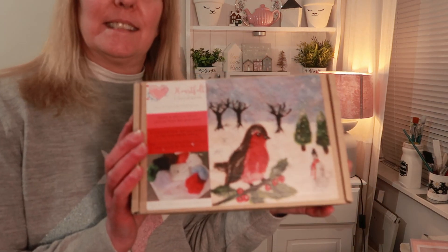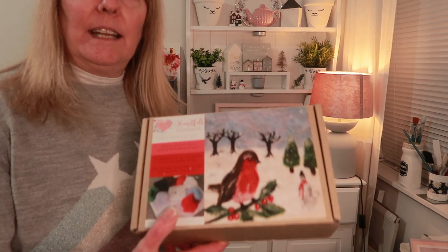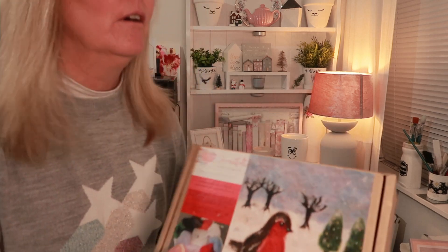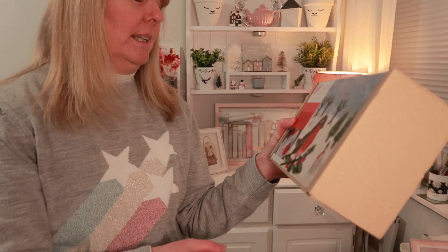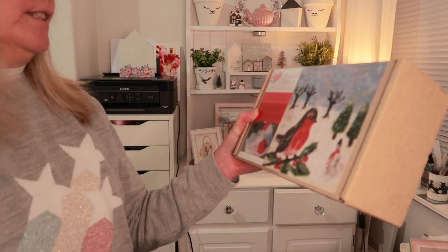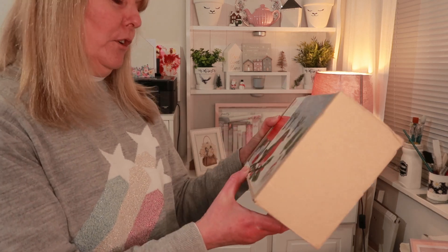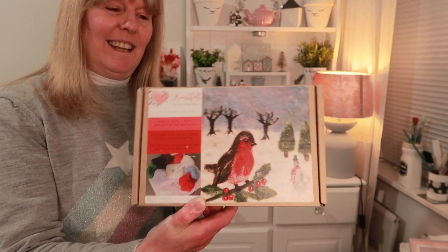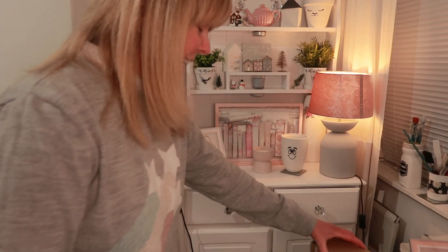Oh look what I got — it's a wet and needle felting kit with a robin design. Isn't that lovely? I've never done felting before and I'd really like to try it. It was only £1.49 — a complete kit to get you started in wet and needle felting, and it also includes embroidery threads and beads for decoration. I'll do that when the football's on one night!